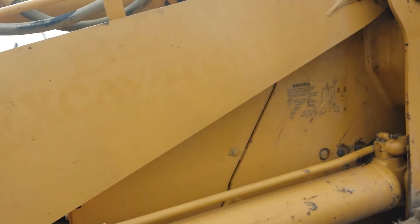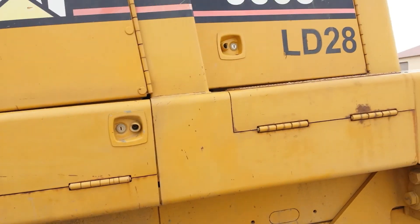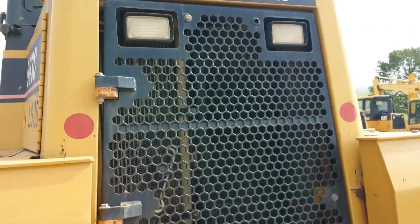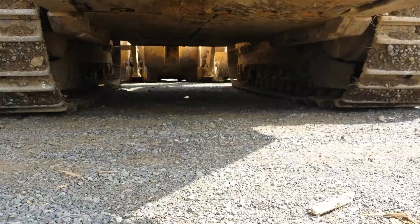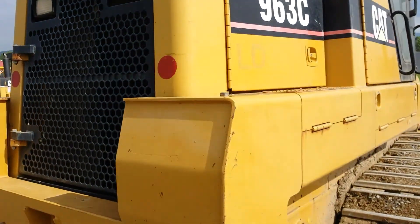The sheet metal is in good condition on this machine. There are light scratches from normal wear and tear, but there are no large dents or bends in the sheet metal. On around to the back — the back grill is in nice condition, the back bumper as well. Here's a shot up underneath the machine.